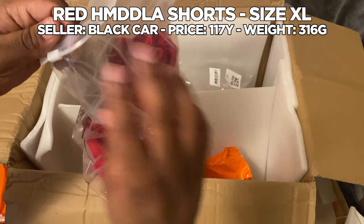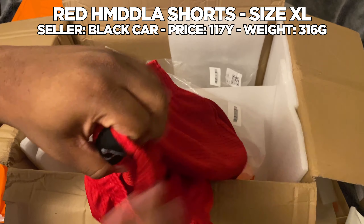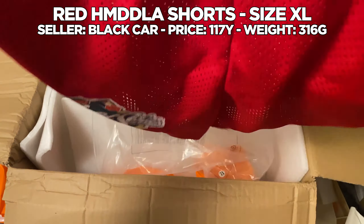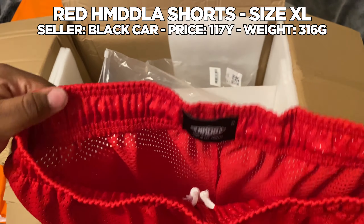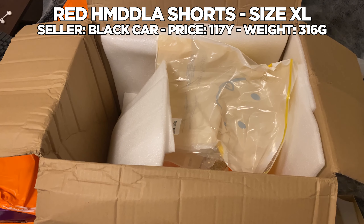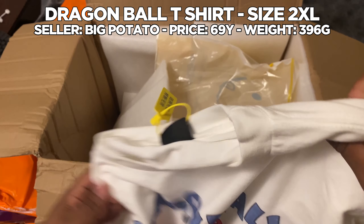Next item — these are some shorts, I think they're from HMDD brand or whatever. They're a little small in the waistband but it stretches out decently far so I think I'm cool. Right after I got done reviewing these red shorts, my phone stopped recording because I ran out of storage. I deleted some stuff so I have enough to record now, but I think I missed like two unboxings.